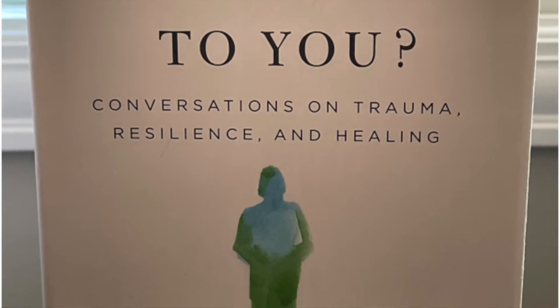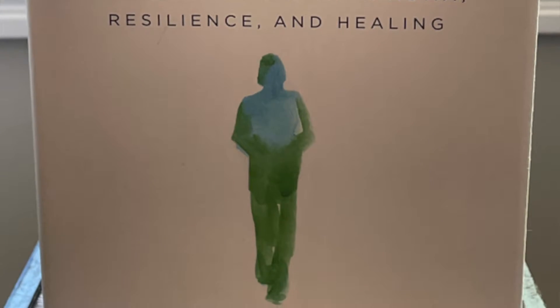Hi, welcome back to this video series on exploring the book What Happened to You. This is chapter six, and the title was 'From Coping to Healing.' In this yoga practice we will be focusing on felt safety within our bodies.